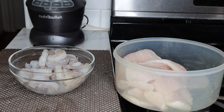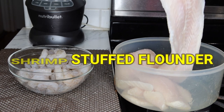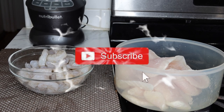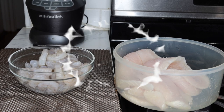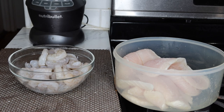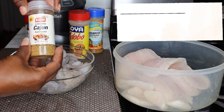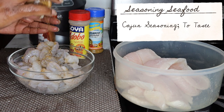Now what I'm working with today is shrimp and some flounder fillet. What I'm going to do with this is create a wonderful dish that you can add some healthy sides to and make it a wonderful meal. This is some freshly washed shrimp and I'm going to add some Cajun seasoning to it. Now this seasoning does not have any salt to it.